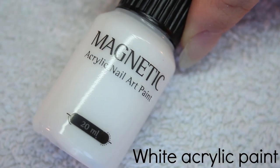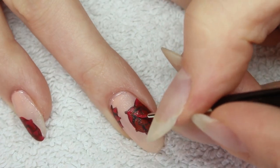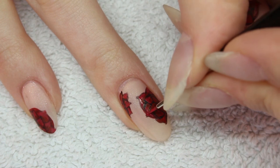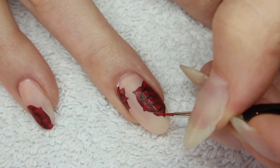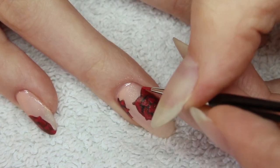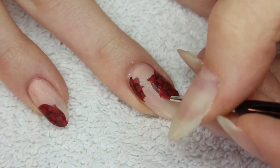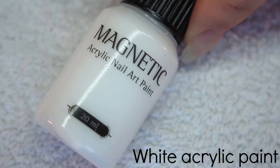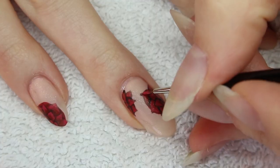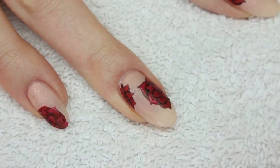Now mix the dark red acrylic paint with a small amount of white acrylic paint to get a lighter red. Next, add this color to the edges of the petals.